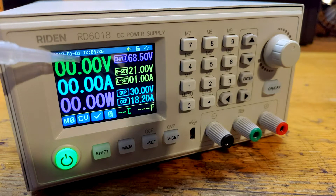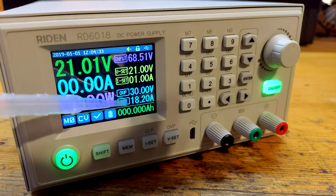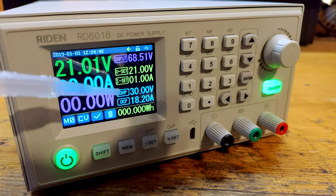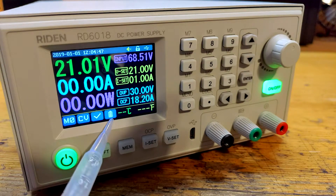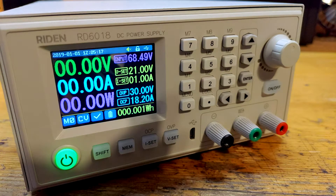The biggest values are actually related to the output. Then there is input voltage and user setting. This combined counter comes really handy if you want to test capacity of batteries or just want to know how much juice you have already pumped into something. The rest is status icons for battery charging, for protections, for working mode and for memory.